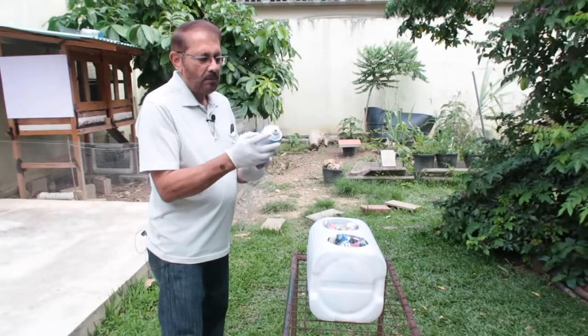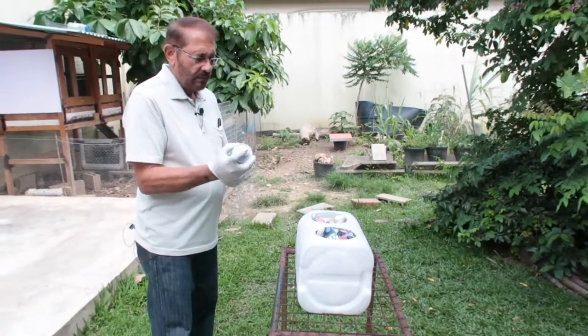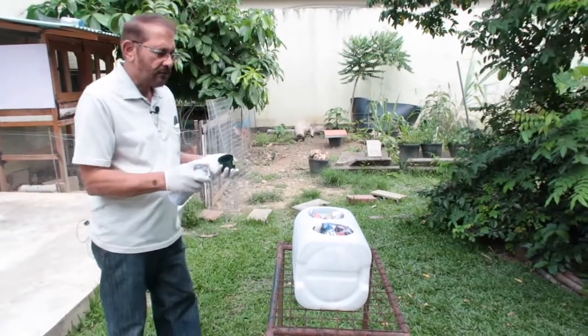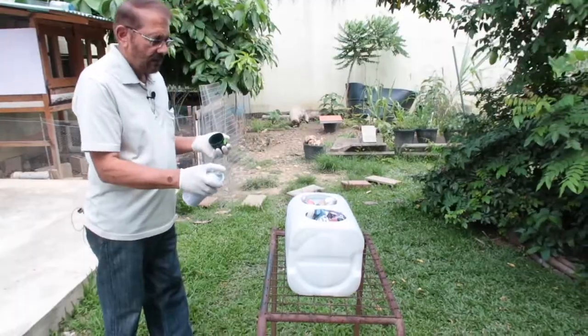I got a cheap bomb spray for $22 and it should be a dark enough color to cover up the light getting in there.